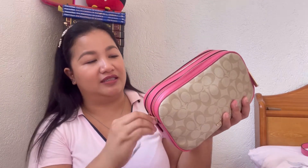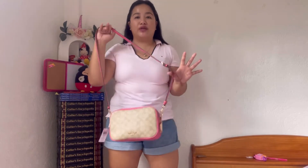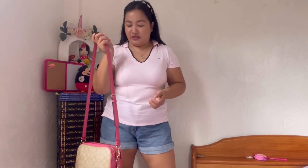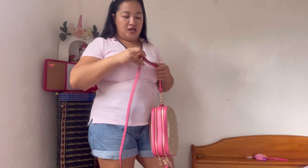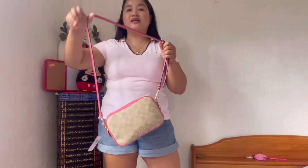Now let's try on the bag. It's currently set to the middle hole with all the items still inside. For reference, I'm 5'2" in height. First, here is how it looks as a crossbody bag — it looks nice. Now I'll adjust the strap to the last hole to show how it looks as a long shoulder bag. Here it is on the last hole as a long shoulder bag.